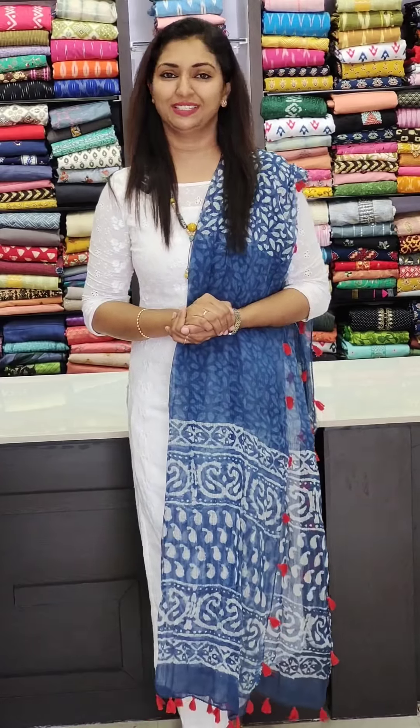Hello all! Welcome to Glitz Indie Fashions. This is Rasina Jamal. Here we have the Giorgett Set Center collections.